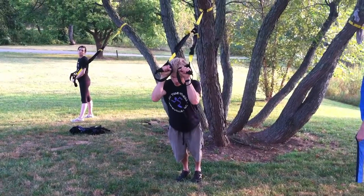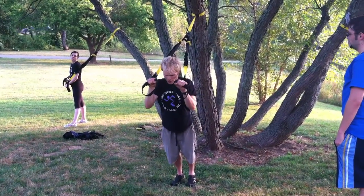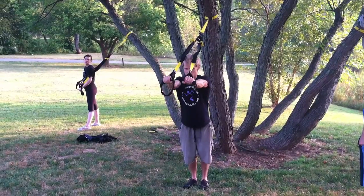We're going to bring our knuckles to our forehead and extend those arms out. When you bring yourself in, watch yourself bringing your elbows down — you always want to keep them up level with your shoulders. Staying facing away from the TRX, squeezing those abs.